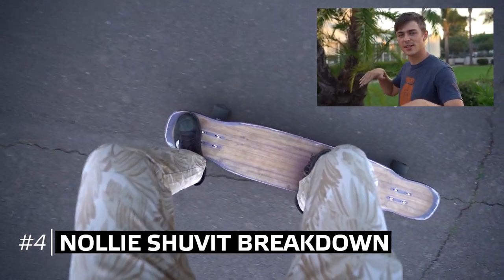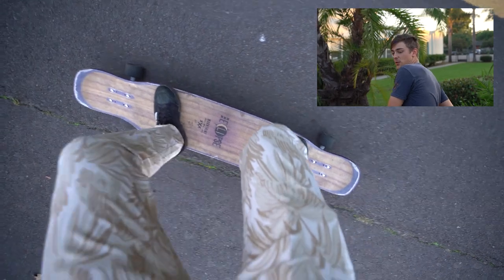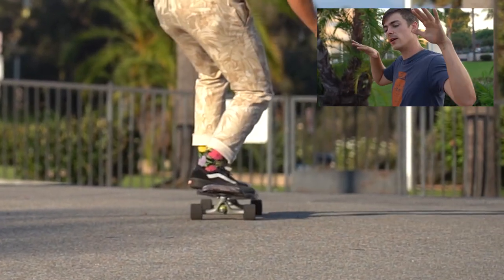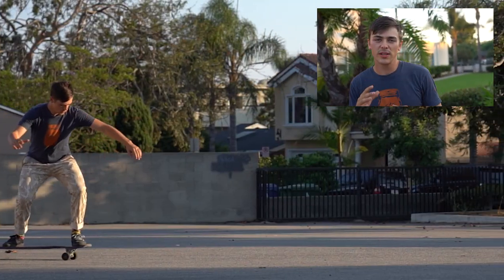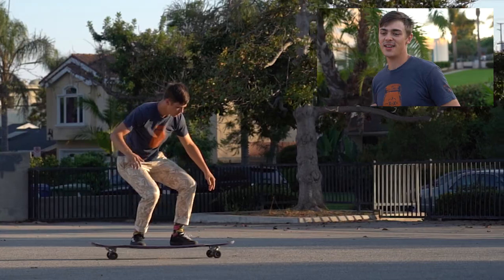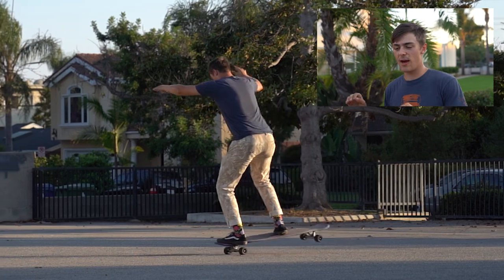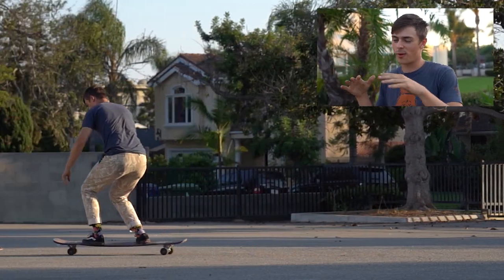Trick number four is the nollie shove it. Step one: step on the nose. Step two: wind up. Step three: throw those shoulders over, get the momentum going, put weight on the front foot. The only difference is right when you get to about 90 degrees, let go of the board. Step four: plant in and land in your normal riding position. Focus on making sure the nollie pivot is done as a sliding pivot instead of slapping all the weight onto the nose, because with the nollie shove it you start the motion and have to let it go around the whole way. You should have your nollie pivot on lock first.